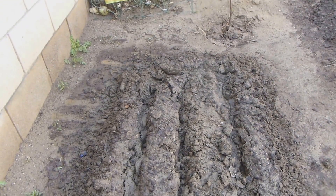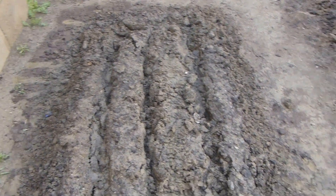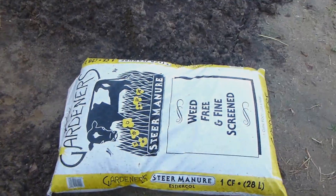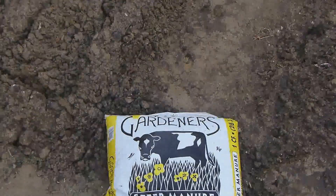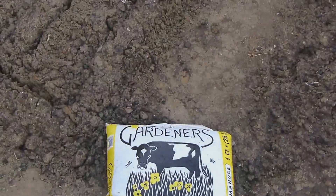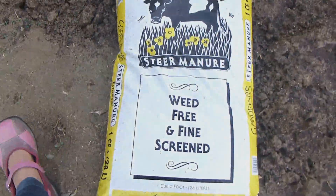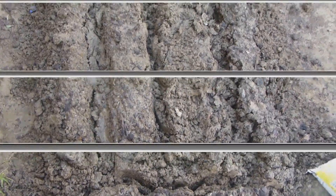I'm conditioning the soil by using cow manure. Here it is, this is the one that we used. I don't know how effective this is, as this is my first time — I've said before, this is my first time to have a garden — and we'll see if it helps enrich the soil.